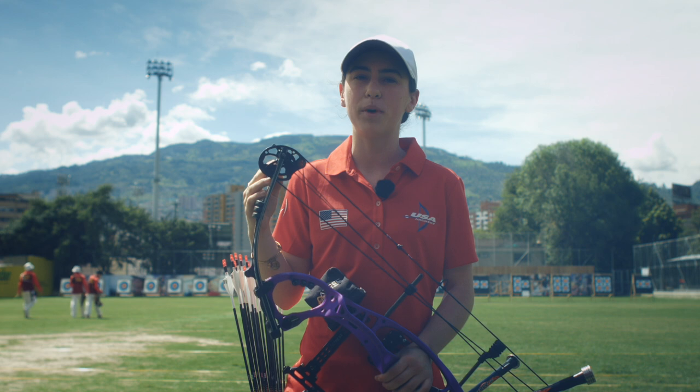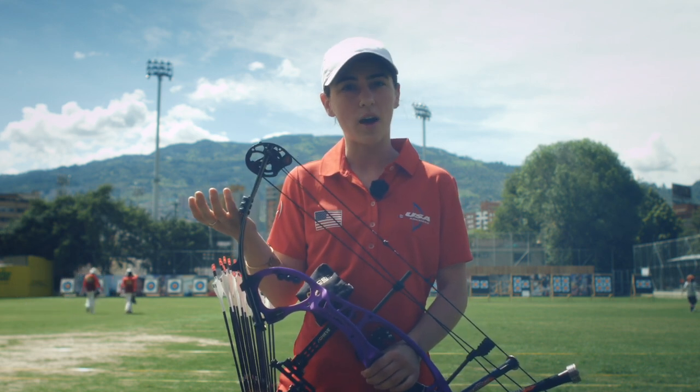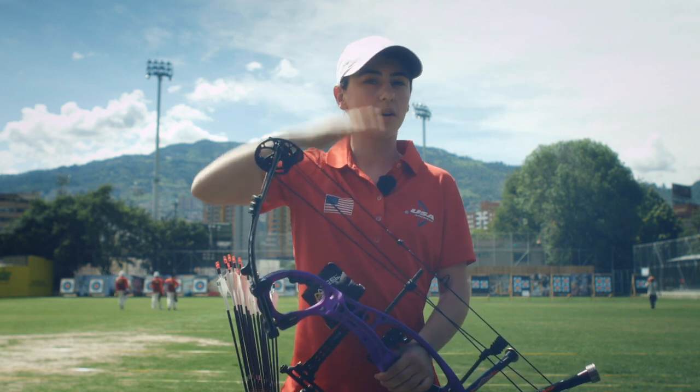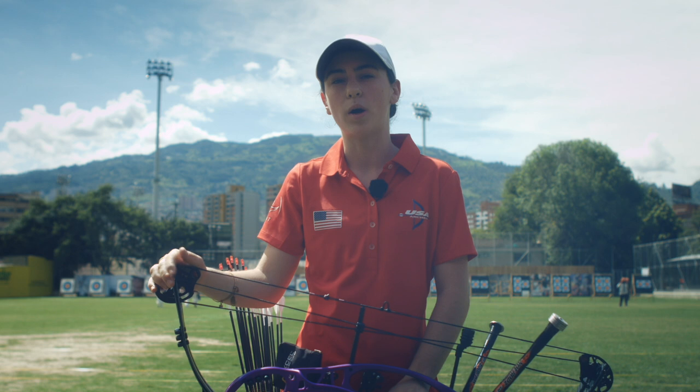The string system on the compound bow helps me pull back, so instead of pulling back 43 pounds the whole time, when I get back about halfway the poundage drops and I'm only holding about 12 pounds. It's like a pulley system helping me.